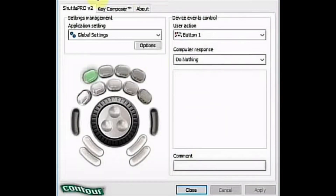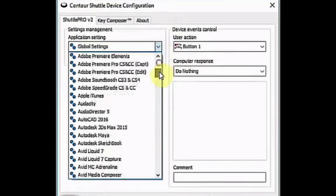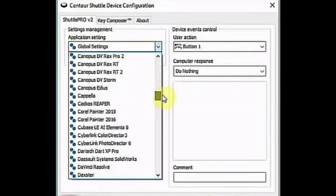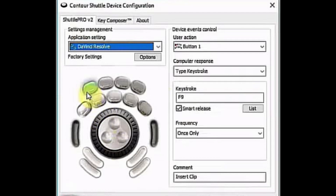This is the control panel for the shuttle. You can control and configure all the keys. There's a drop-down menu showing the many applications which have pre-configured settings. Just select an app, click on the key, and on the right you can see what the keys do — and you can change those settings to anywhere you like.